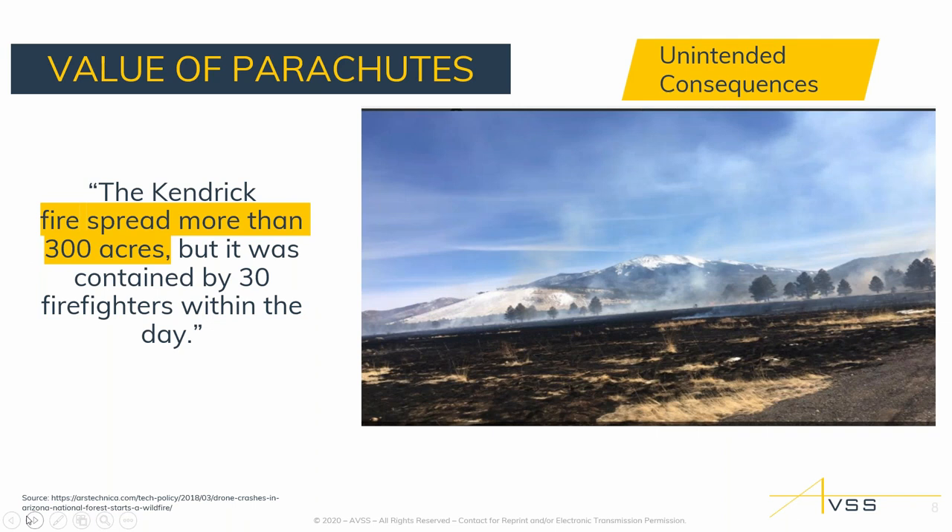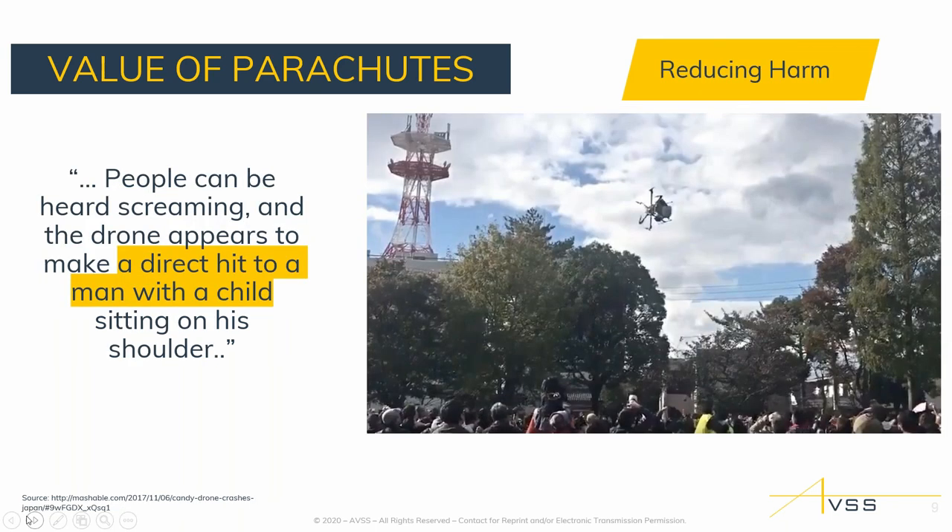Another example of unintended consequences of a drone crash was in Arizona in 2018, where a crash resulted in 300 acres being burned down — the LiPo battery caused a forest fire. Will a parachute guarantee that won't happen? No, but it improves your likelihood and shows prudence — that you've done the extra analysis, understood the potential risk, and are reducing it. Civil aviation recognizes you can't remove all risk, but you have to show proper steps to attempt to reduce it.